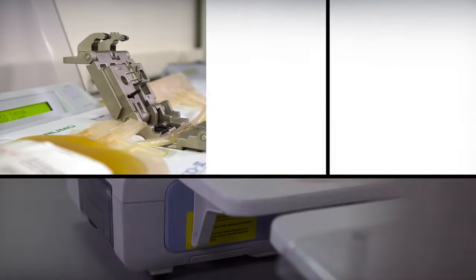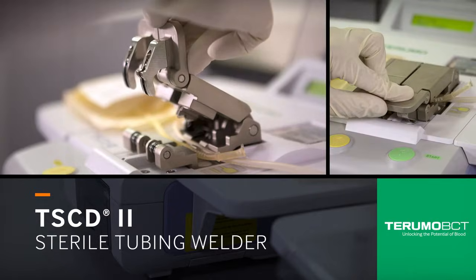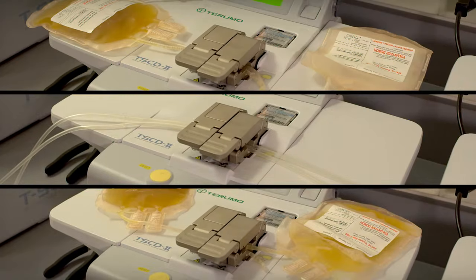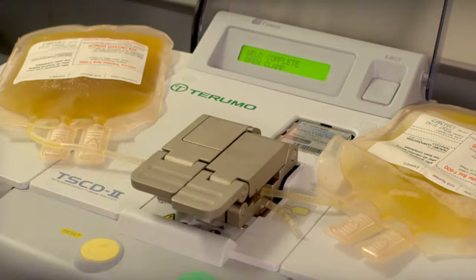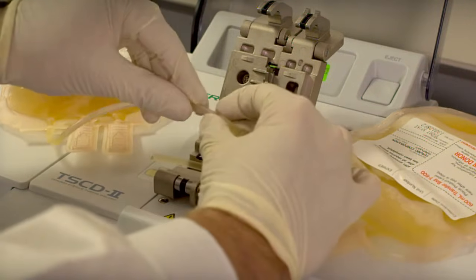Professionals who need reliable seals look to the TS-CD2 sterile tubing welder. The TS-CD2 welder gives you the versatility to create a tubing seal that's wet to dry, dry to dry, or wet to wet without changing any settings. This single device can weld any combination of polyvinyl chloride tubing connections you need.